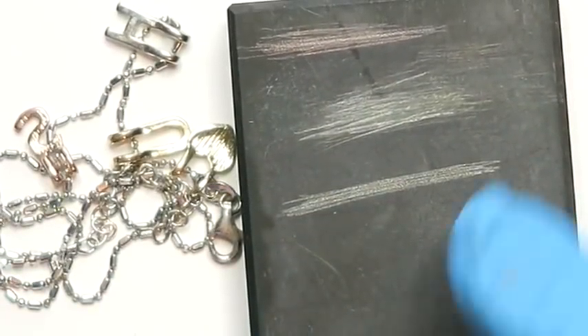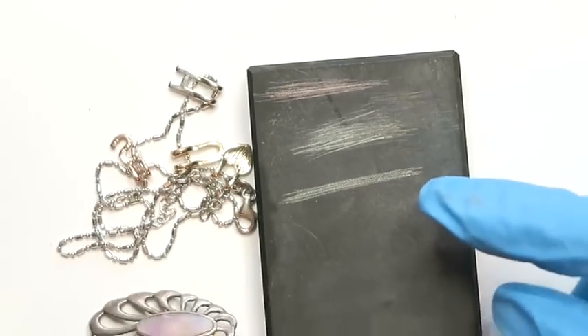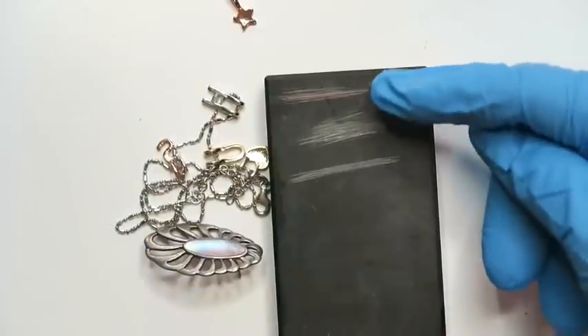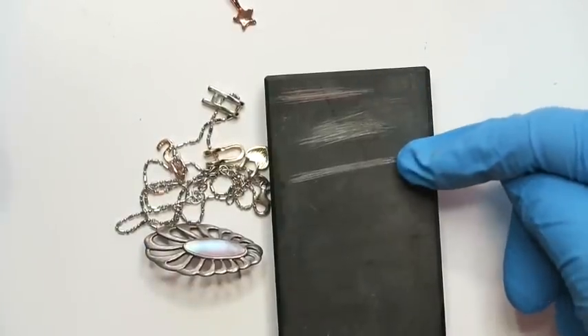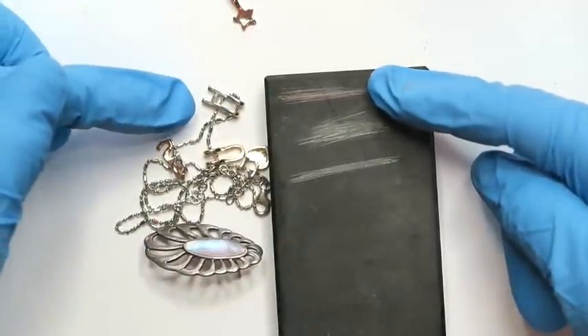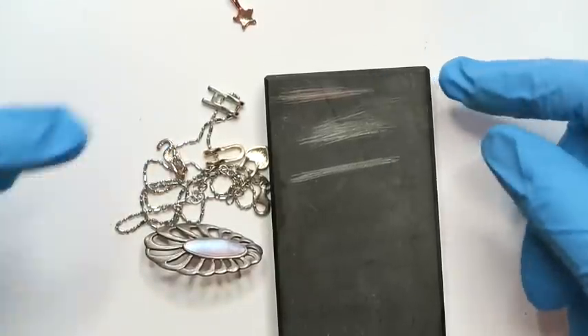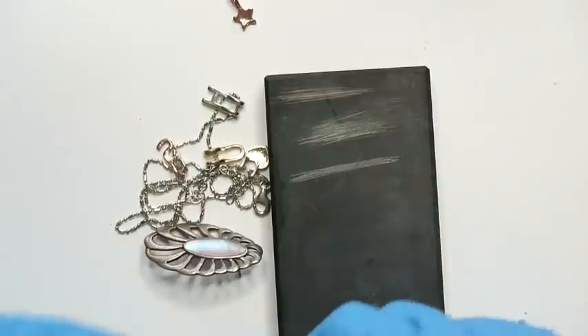Something else to note: once you've done this a little bit more frequently, you'll start noticing a difference in the color of the scratch marks. So this H is clearly a different color from the others. That might be an indicator that it's not actually going to be silver.